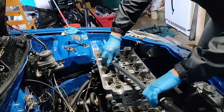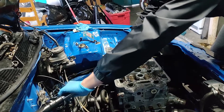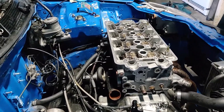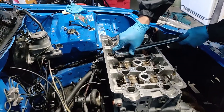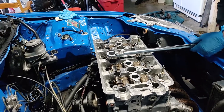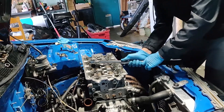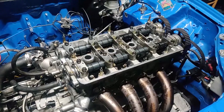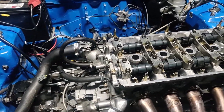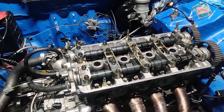I know some of y'all are probably mad that I'm reusing the same head bolts, but unless y'all want to buy me some ARP ones, then I can kiss my butt. It just sucks. You can see why I need an extension — there's no space. I don't know what I'm doing, y'all.